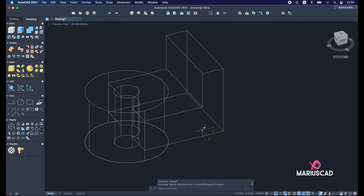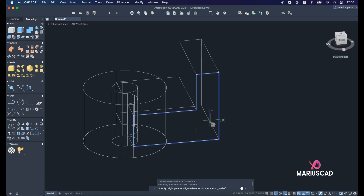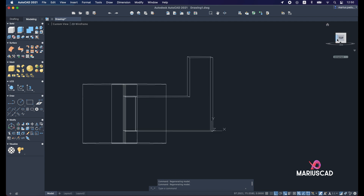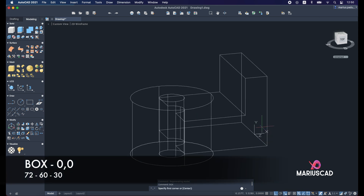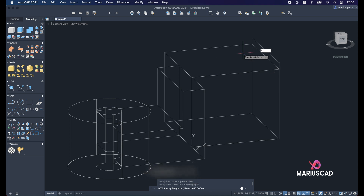Move the origin: select it, move and align, then press Shift + right-click to snap to the midpoint exactly here, so the X and Y axes are in the correct direction. Go to the top view. Now press box, exactly 0 comma 0. The first dimension is 72, tab 60 units, and the thickness will be 30.